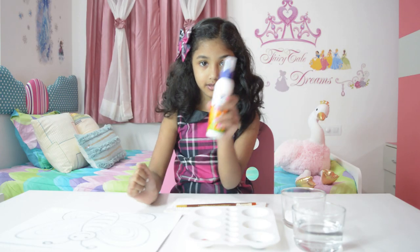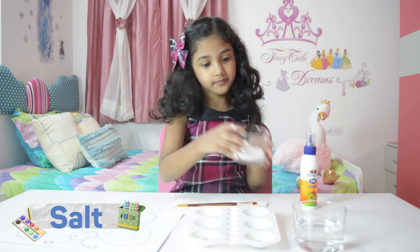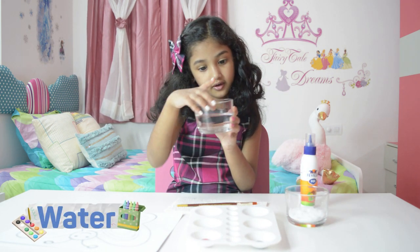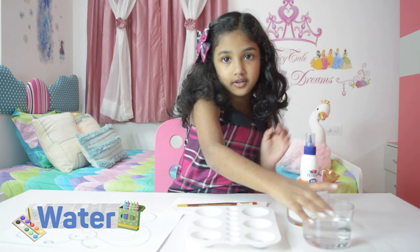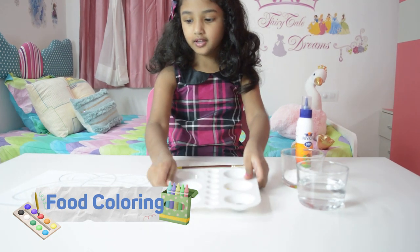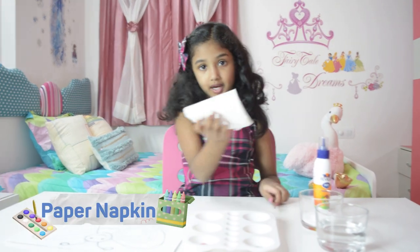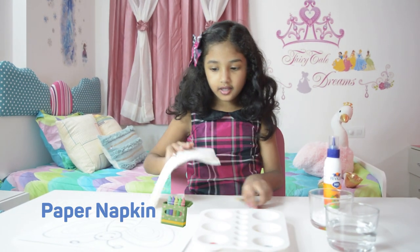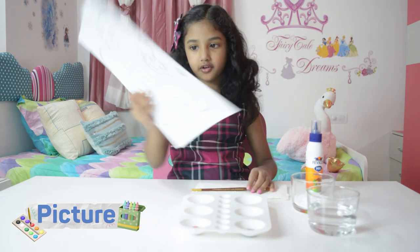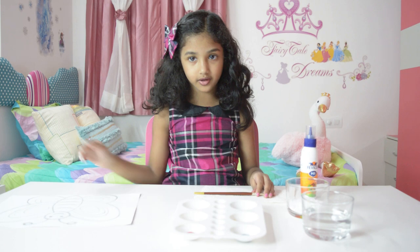You need glue, salt, water, a paint palette, food coloring, a paint brush, and a paper napkin. And also a picture — whatever you like. I have added a butterfly. You can add whatever you want.